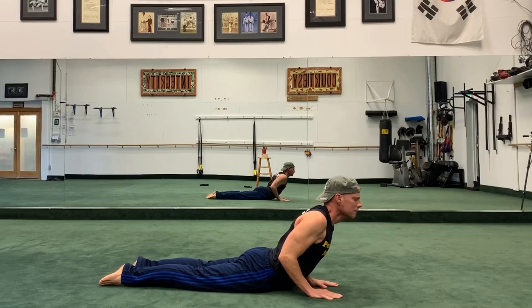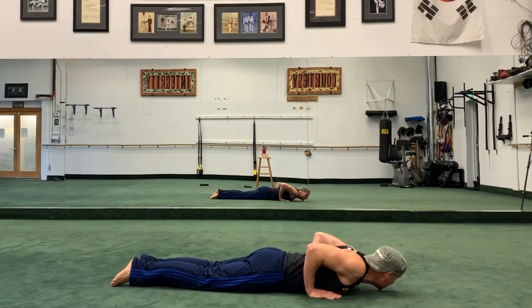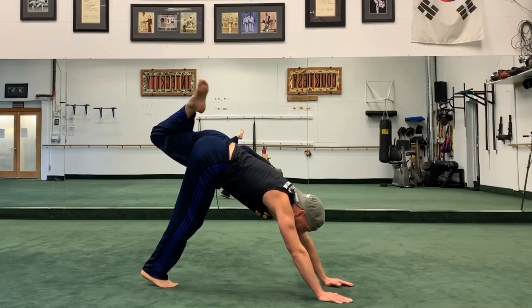Inhale, lift the chest up, draw the shoulders back. Inhale, then exhale, lower down — just feel that stretch. And then, on the next exhale, Downward Facing Dog.